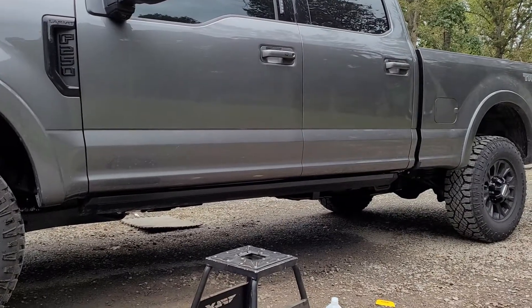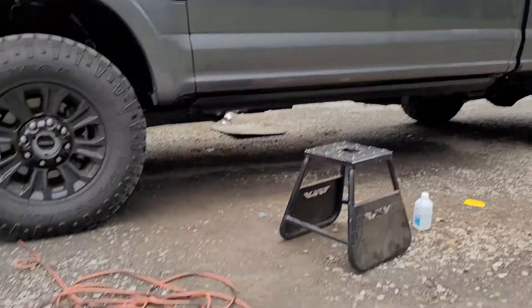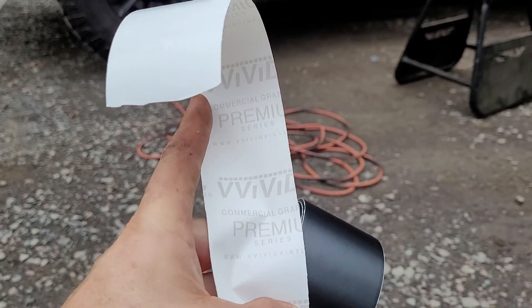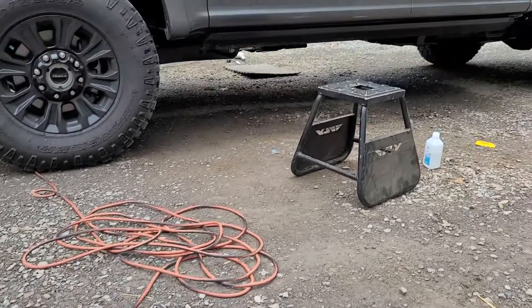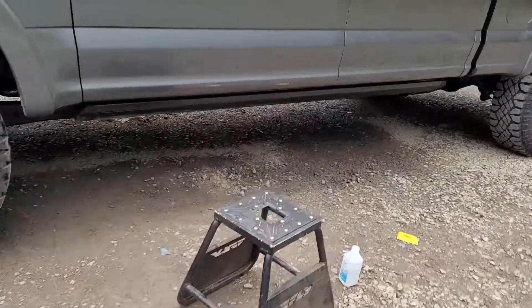Real quick for those wanting to do a chrome delete on their automatic running boards — I bought a roll of this two inch vivid flat black vinyl wrap, a 20-foot roll. I think it was like $15-20 bucks on Amazon. Took me about 25 minutes to do both sides.